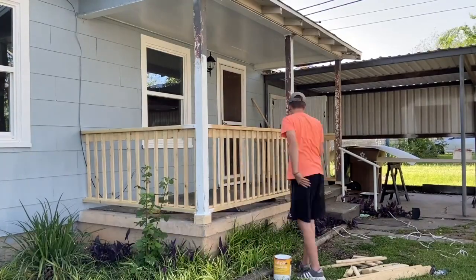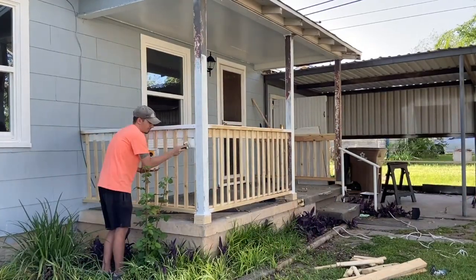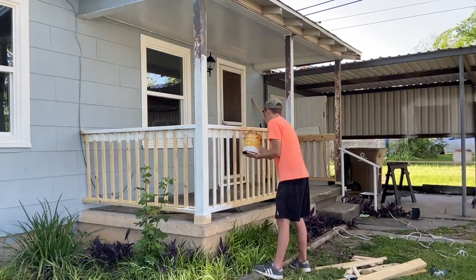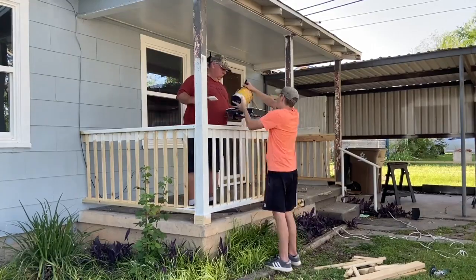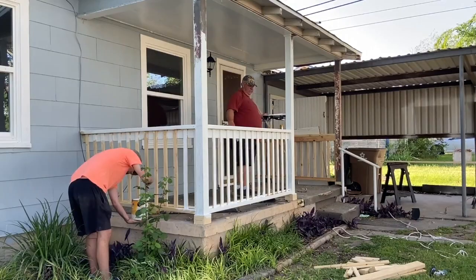As soon as I was satisfied with the finish of the wood, it was time to paint. Luckily, my father-in-law had just finished up what he was working on, so he was there to help me paint — because painting is boring.